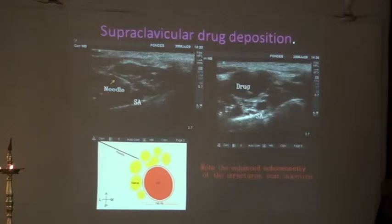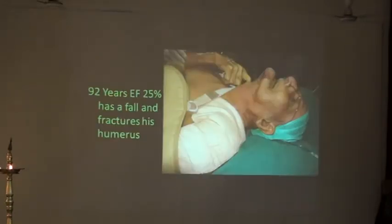Once you see that the screen image is changing because of your drug deposition exactly where you want it to change, in the direction in which you want it to change, you are extremely safe. This is a 92-year-old man with an ejection fraction of 95 who gets fractures here and there.